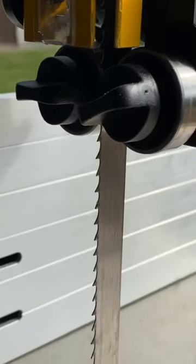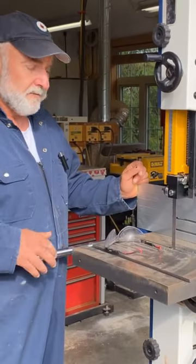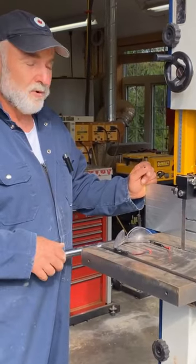I've got a 5/8-inch wide re-sawing blade on here, so let's fire this thing up and see if it can maintain a straight cut and give us a nice 4x6 when we're done.